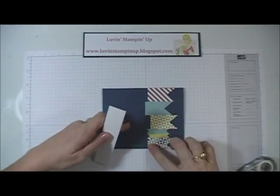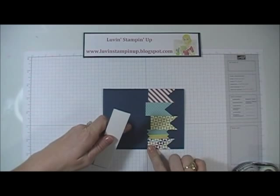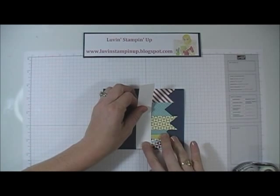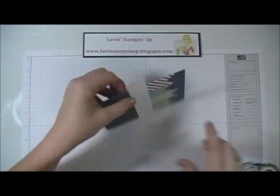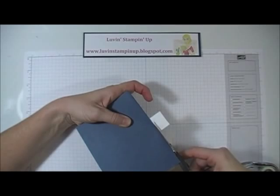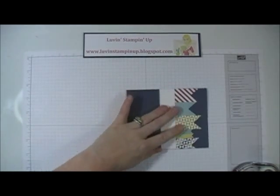I'm going to lay this across to cover all the unevenness on this side, just lay it down like so, and then trim away the excess.